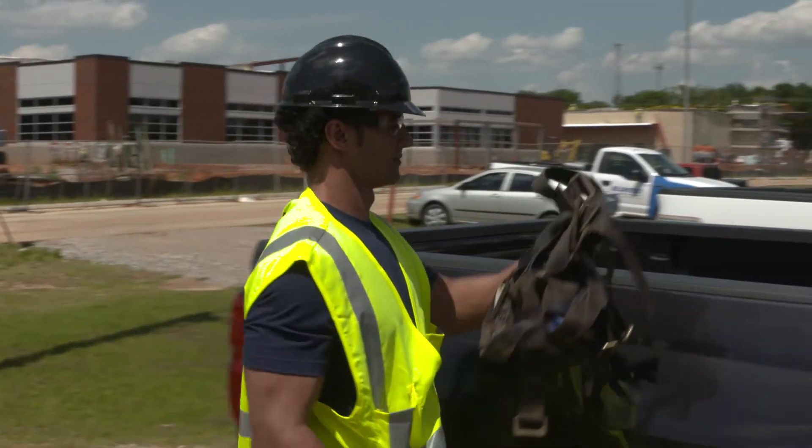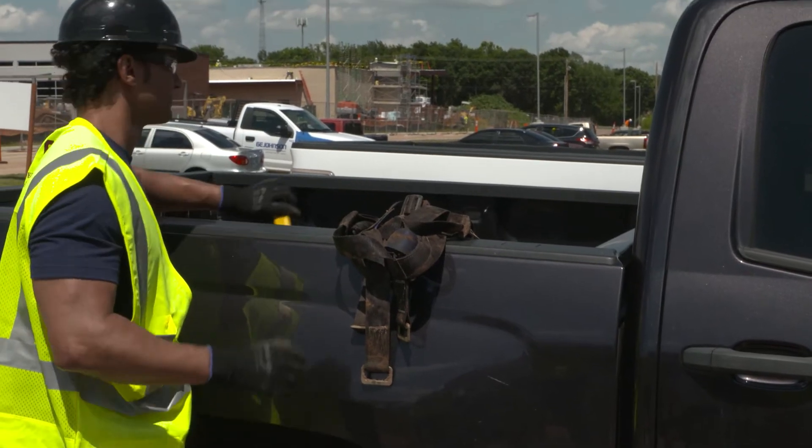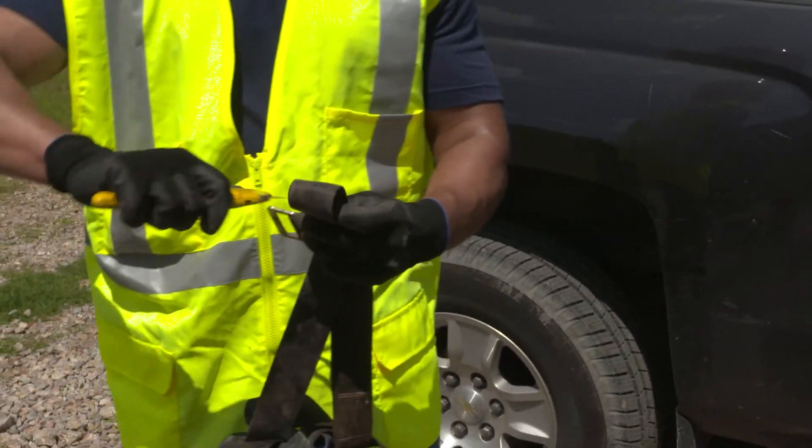How many defects before a harness should be taken out of service? Just one. It only takes one breakpoint to keep a harness from catching you in a fall. And how exactly do you remove a harness from service? Cut it up.